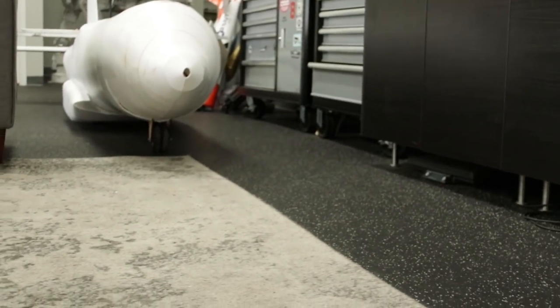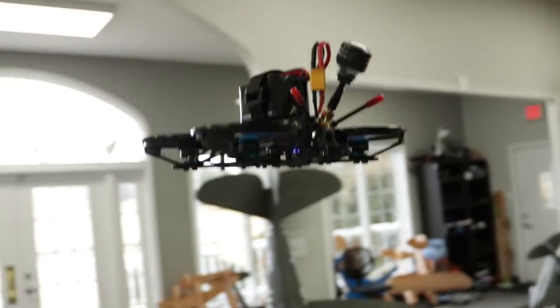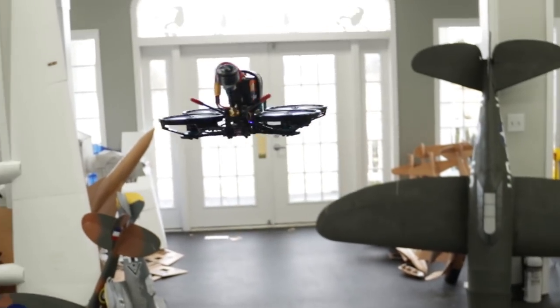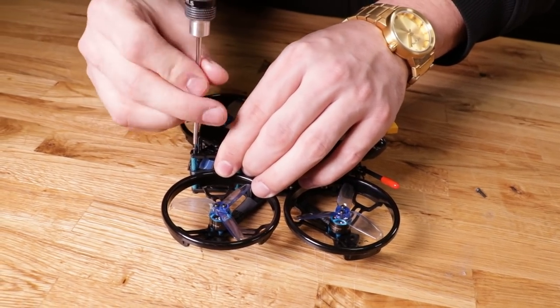Another cool thing is this runs three and four cell. I went straight to four cell with the ducts on here with the 2.5-inch propellers and had no problem doing that, because it runs the 1106 3800KV motor. So I was more than comfortable putting a four cell on it.